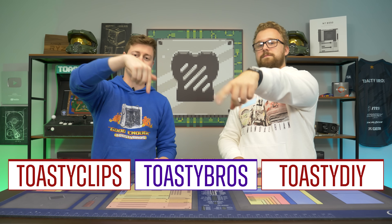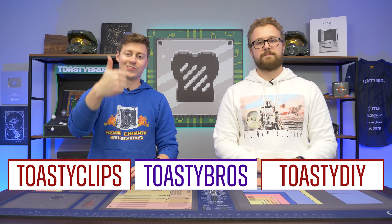As always, I hope you guys enjoyed today's video. If you did, check out our other YouTube channels and also our Twitch at Twitch.tv/ToasterBros. Don't forget to like, comment, and subscribe, and we'll see you guys in the next one.